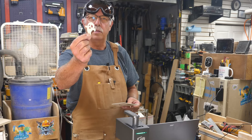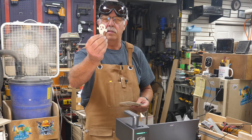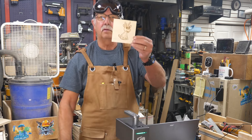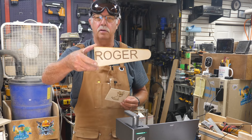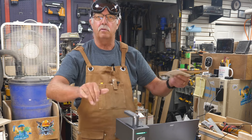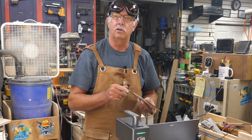Not much scorching on the cut — there's no air assist here because the head is so high up, but yeah, that came out pretty well. As you can see, it can cut. And of course it can engrave — we did the slide demonstration with my name on a piece earlier.